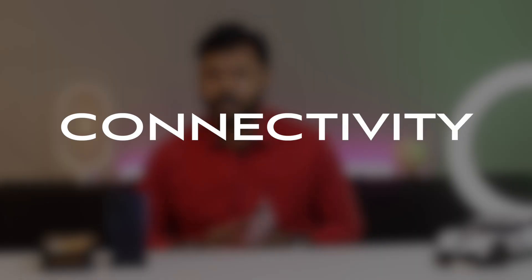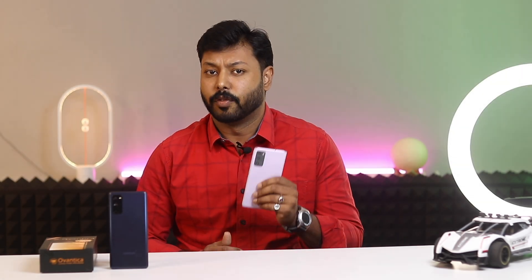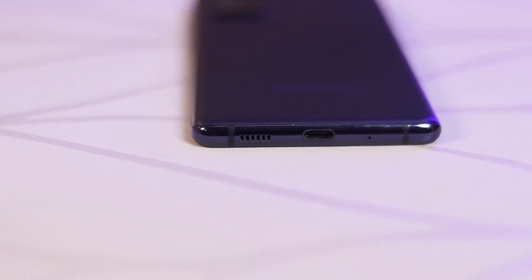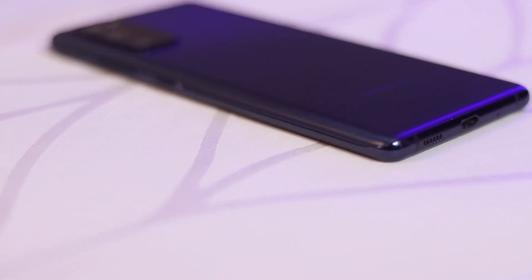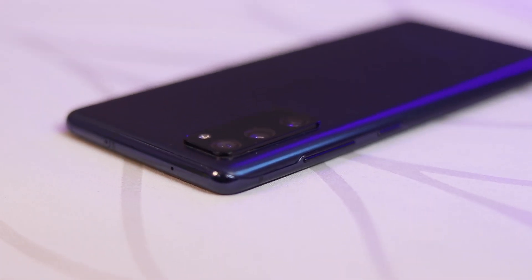Let's talk about the connectivity. The Samsung Galaxy S20 FE supports 5G connectivity, which is the fastest available mobile network. The phone also supports 4G LTE, which is the most widely used mobile network in the world. The phone also supports Wi-Fi 802.11ac, Bluetooth 5.0, GPS, GLONASS, Baidu, and Galileo.